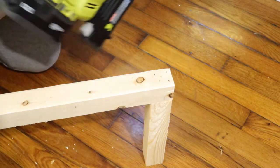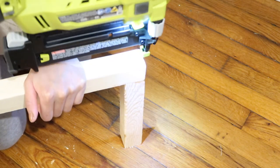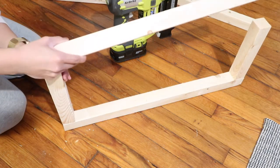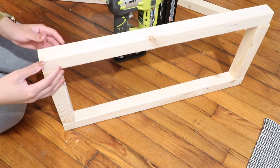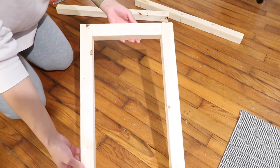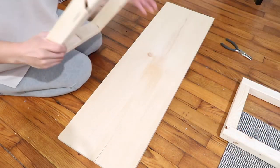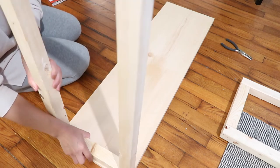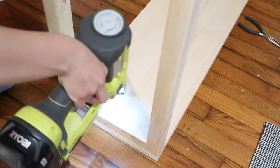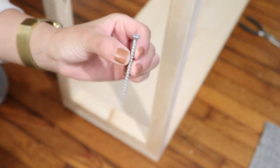I used about five brad nails, which was sturdy enough — I was not able to pull it apart. If you use regular nails, use about four or five to ensure it's secure. Once you've attached the side to the top and bottom part, add the other side of the leg. This is how your first leg should look — pretty much a long rectangle. I then attached the legs to the bottom of the entryway table, using the brad nail gun and also screws (about 2.5 inches long) for extra security.